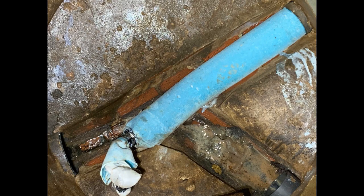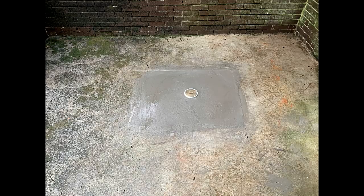You can see the lining material has been shot and is curing in the manhole like this. Once the pipe is cured, we install our clean-out access and pour back the concrete.